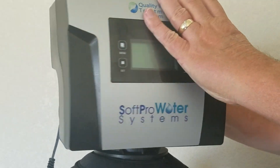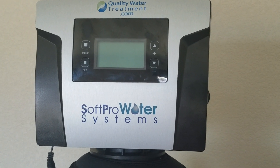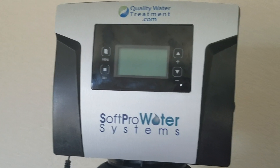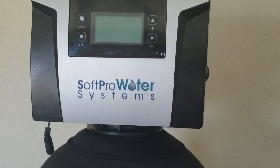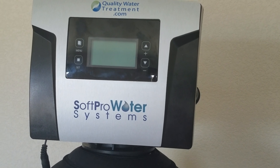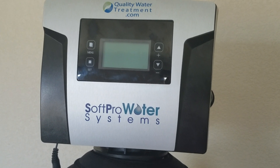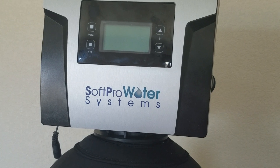As far as programming goes, we have programming videos on our website. We also have the quick installation guide on our website. You can visit us at www.qualitywatertreatment.com, or find us on YouTube by searching qualitywatertreatment.com or SoftPro water softeners. If you have any questions, give us a call at 866-278-4130, use our live chat on our website, or email us at help@qualitywatertreatment.com. Thank you very much for shopping with us — have a great day.